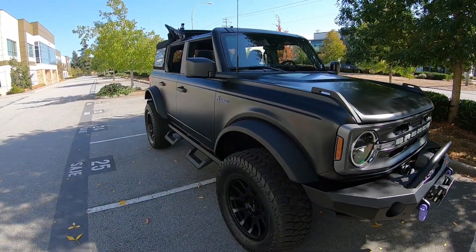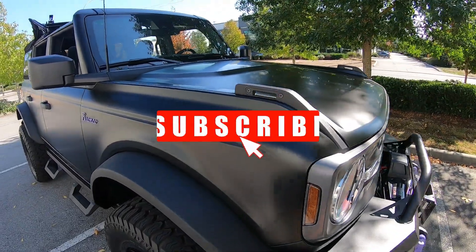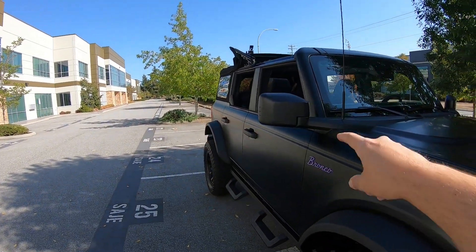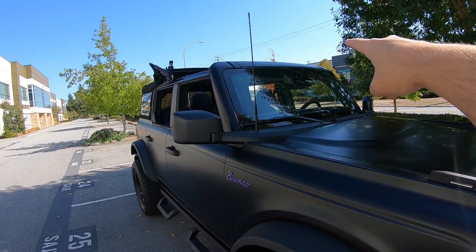Here it is. You can see my friend's Bronco is done. She ended up going with satin black. So we did the hood, fenders, doors, rear fenders, and the back door — it's all done. It's a soft top, so you don't have to worry about anything with the roof, just around the frame and the window.